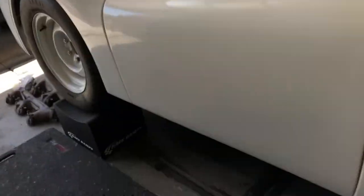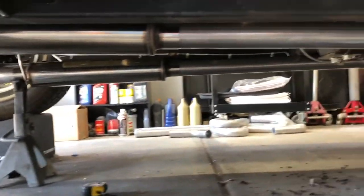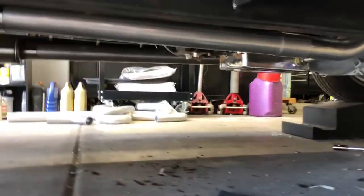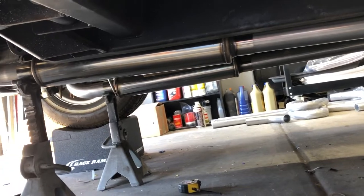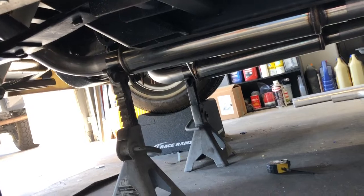Just started working on the exhaust. You can see here it's close to being done. Still got to get some mounts made up so that it'll hold in place and then do the rest over the axle.